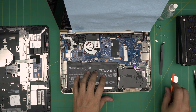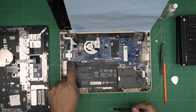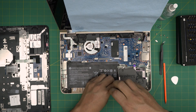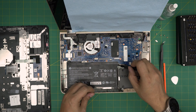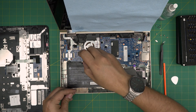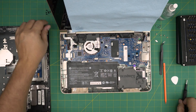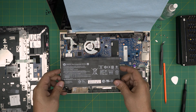Next we want to disconnect the battery. To disconnect the battery you have to remove it first — remove the black screws that you see touching the battery. There should be six screws total, so remove all six. Then lift up the battery from the back side and bring it upward toward the ceiling.